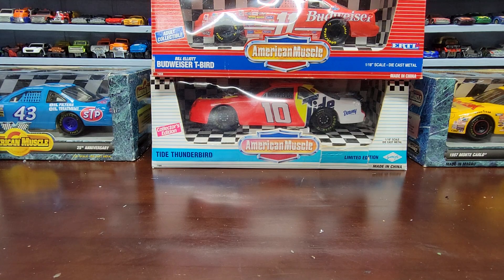These are all 1/64 scale NASCAR cars. In about two more weeks we're going to go to another flea market — one of the last ones for the year — so hopefully we'll have some more stuff to show you. But let's get to this one and I'll show you all these nice cool old school cars.